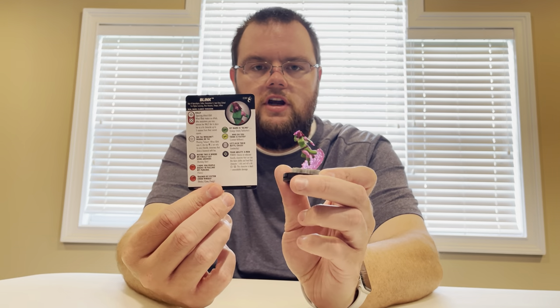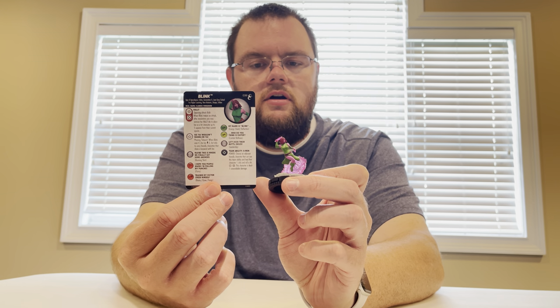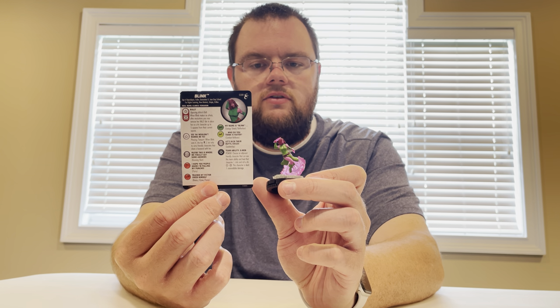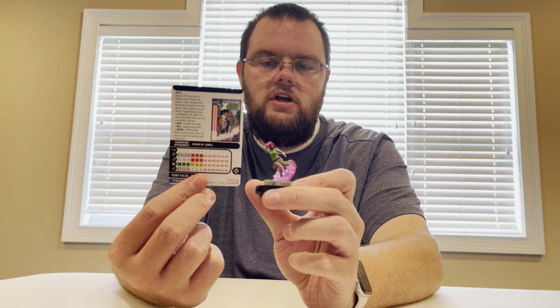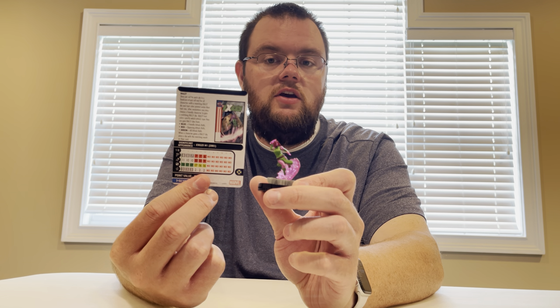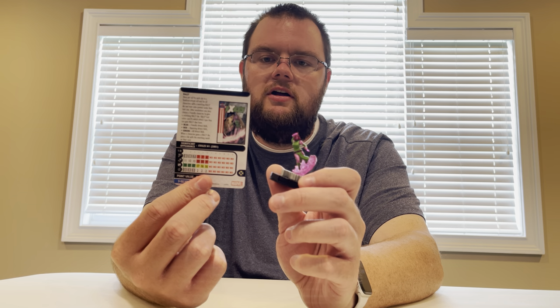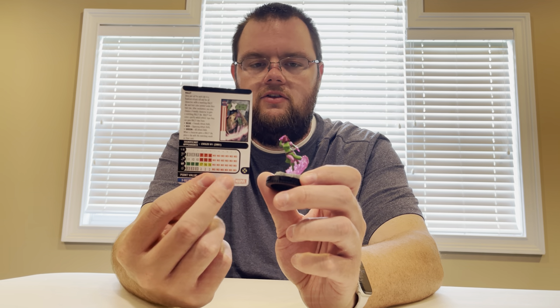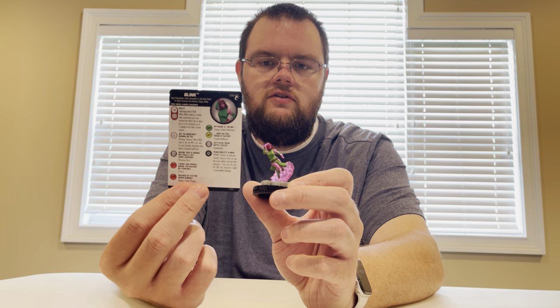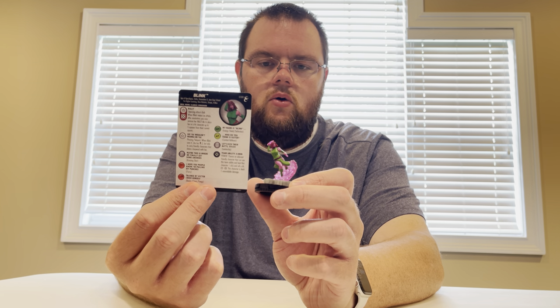Blink is our transporter for the set — 60 points for six clicks. She's got Passenger 3 for characters that share a keyword with her. She has Age of Apocalypse, Exiles, Generation X, Jean Grey School for Higher Learning, New Mutants, Utopia, and X-Men keywords. She is carrying quite a bit of this whole set — obviously X-Men is the biggest one.